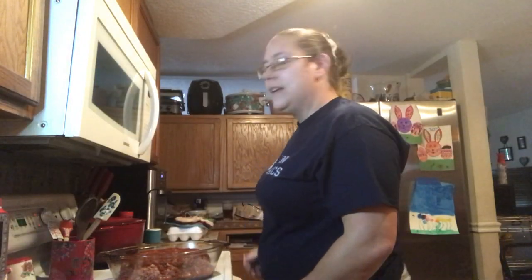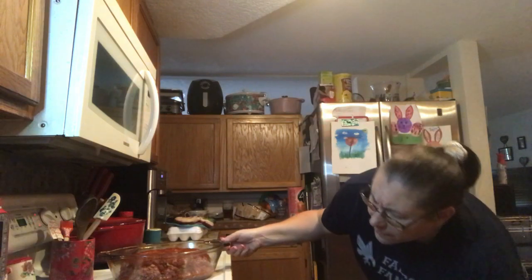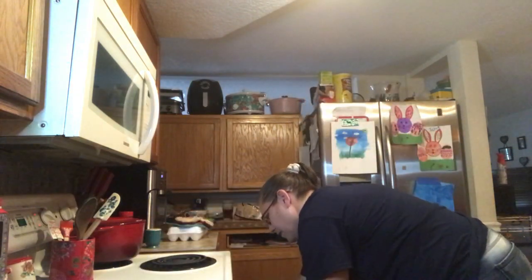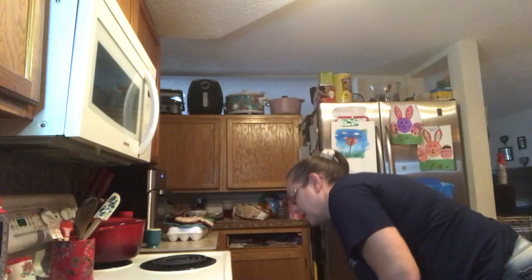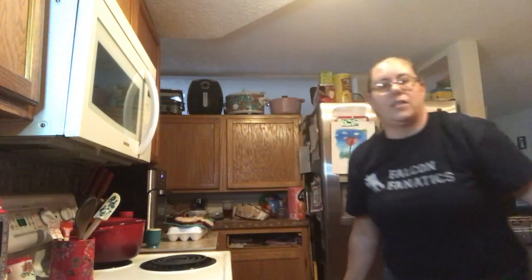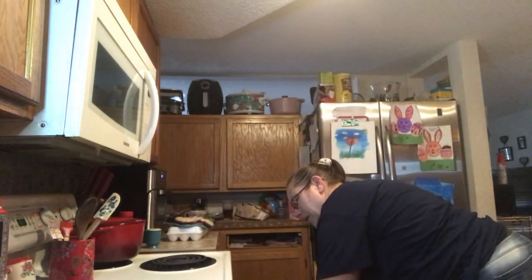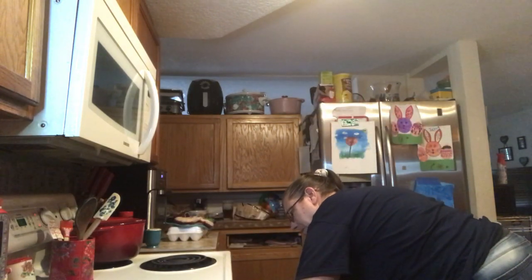The oven preheated, so we are going to go ahead and pop it in. I also made two little mini ones for my boys who don't eat vegetables. You're going to want to cook this in the oven for about 60 minutes until the temperature reaches 170 degrees. I'll see you back in about an hour when we check the meatloaf.